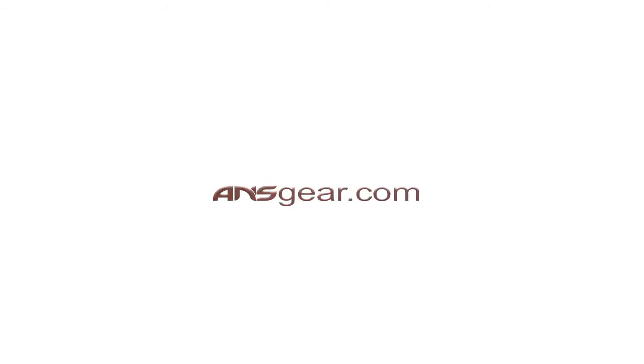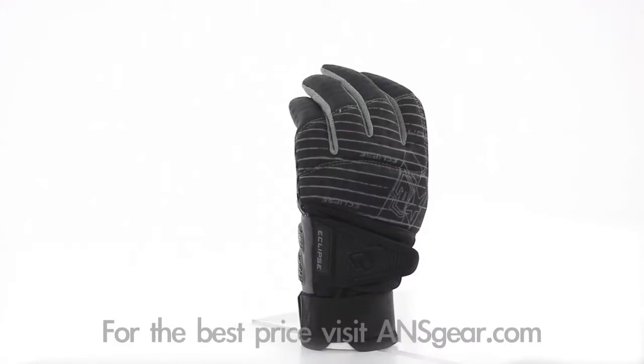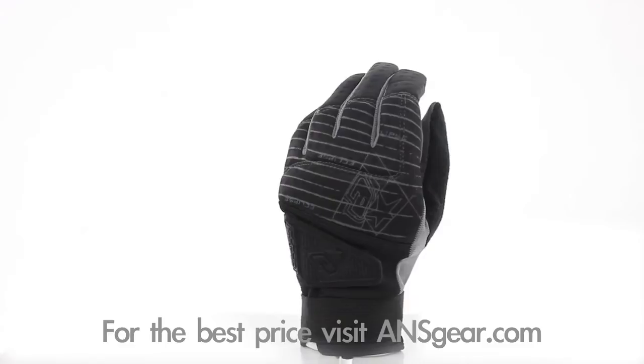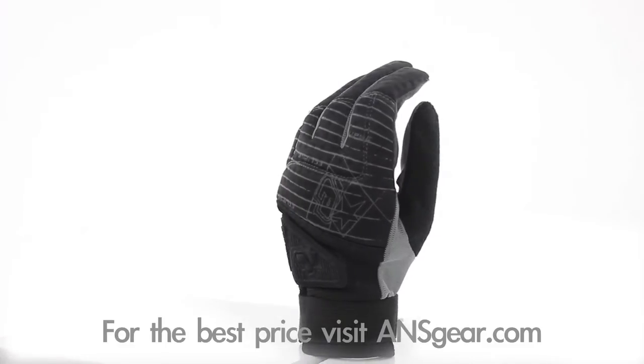Hey guys, it's DJ with A&Sgear.com, and these are the 2013 Planet Eclipse Distortion Gloves. The Distortion series of Eclipse gloves have mastered the mechanics of paintball, proving to be a popular choice among top pro players.